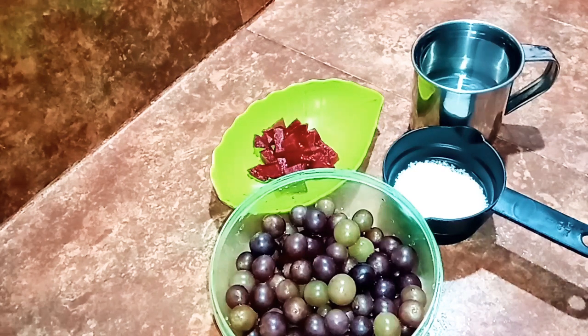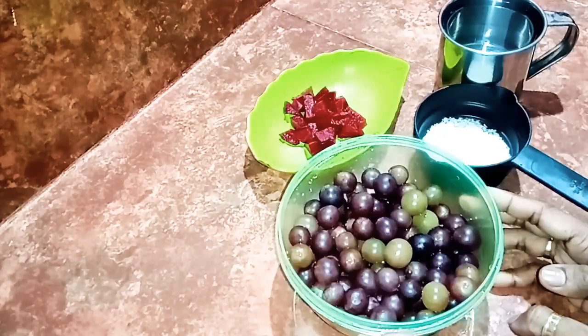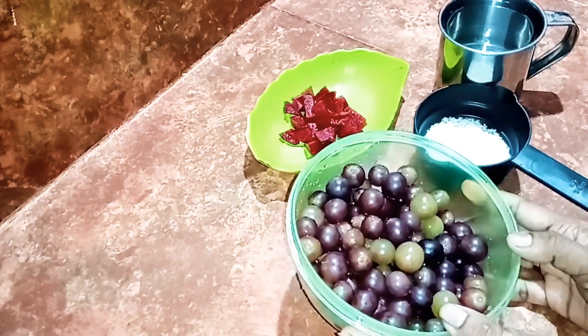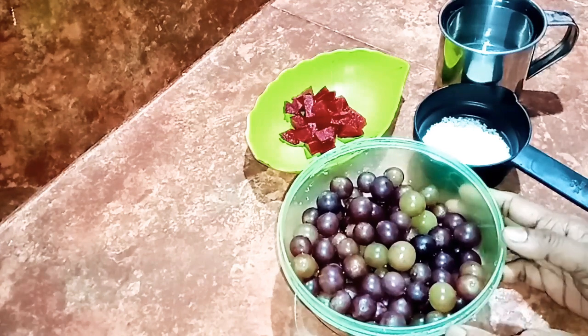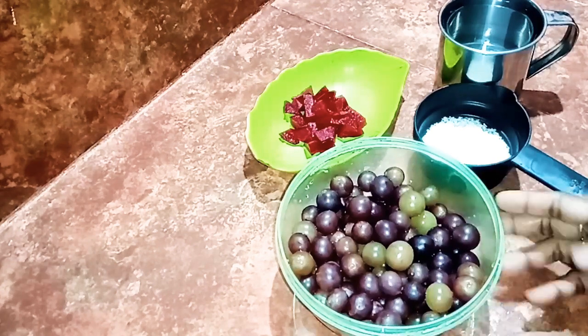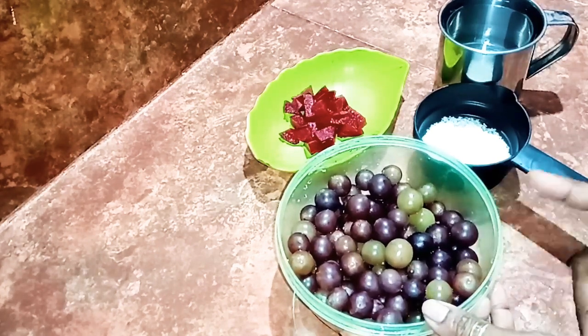Hi guys, let's go to the special recipe. I am going to make the bar grape juice. You can drink the bar grape juice — the taste is the same. I am going to drink the bar grape juice. This is not a color.